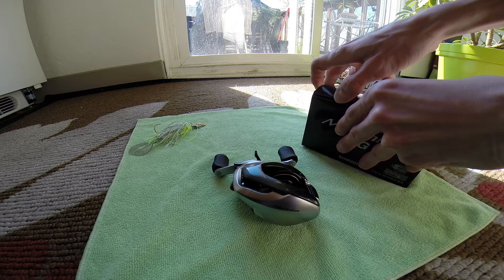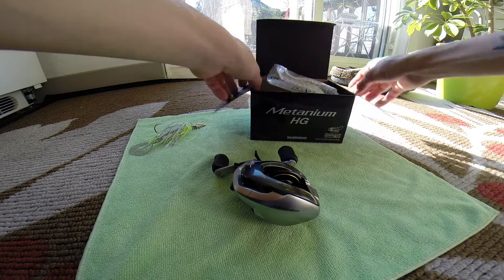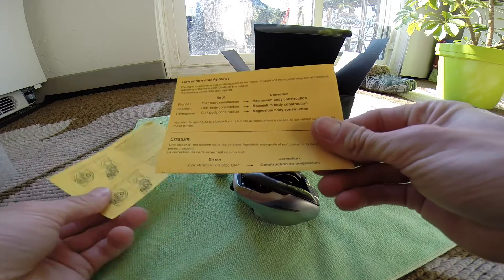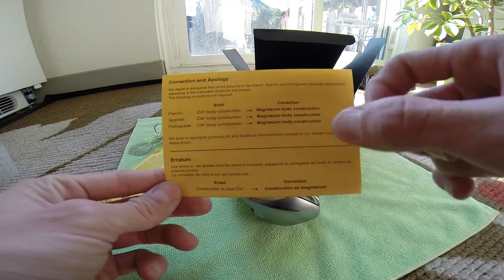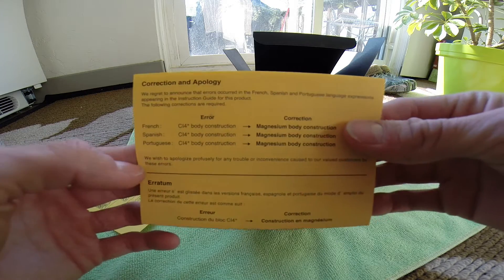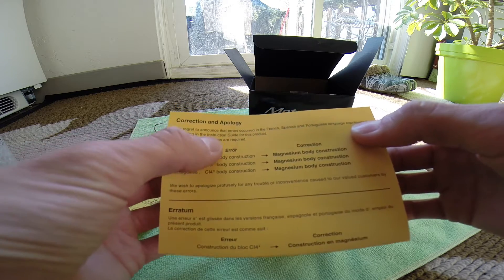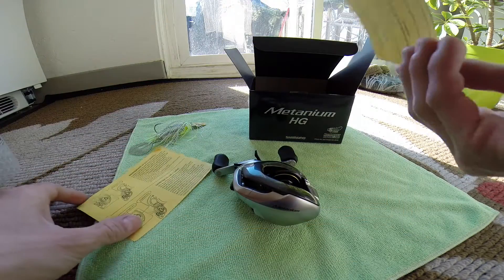I'll show you guys quick what you get in the box. You get, of course, the reel in the cellophane. You get something in here that says 'correction and apology.' I guess in their instructions for the Metanium, they had put that it had a CI4 body construction, but they changed that — it's actually magnesium, obviously. It just says they regret to announce that errors occurred in the French, Spanish, and Portuguese language expressions appearing in the instruction guide for this product.